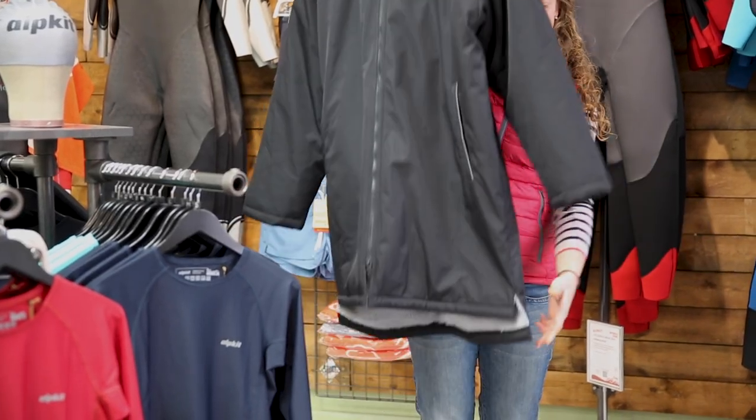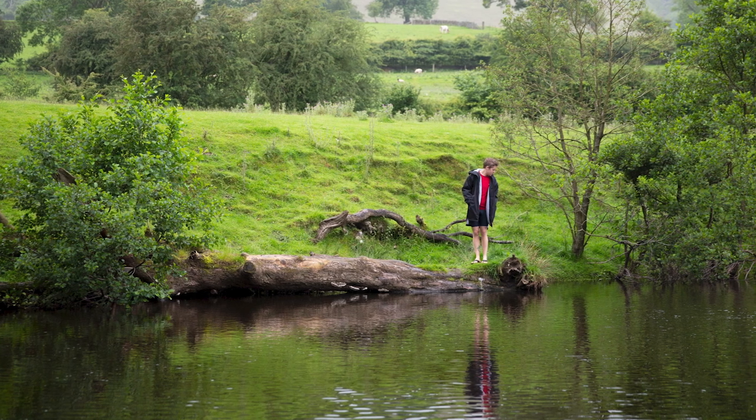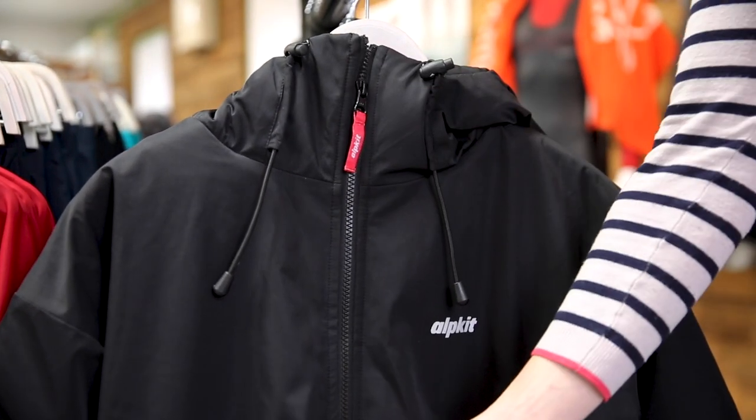The Haven has an oversized fit with long sleeves and a thigh-length hem to provide plenty of coverage and space for movement when you're getting changed underneath. We've specifically made it big enough to fit over wetsuits or other layers, and on the front of the jacket there's a two-way YKK zip to provide even more flexibility.